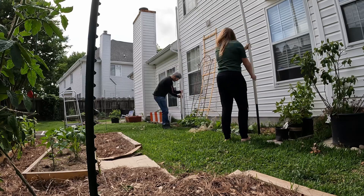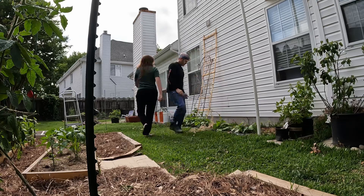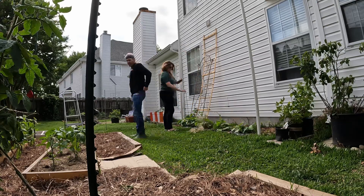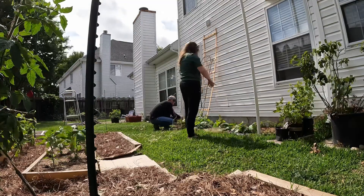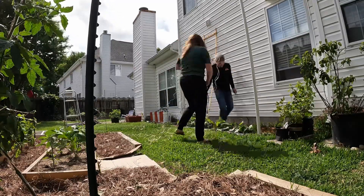Basically you're going to have a piece of twine going down to each bean and you're going to tie it off at the base of the bean. It'll just run up as it grows.